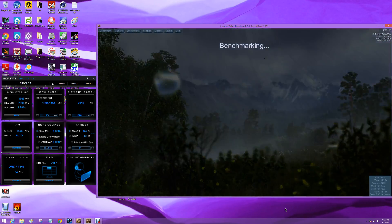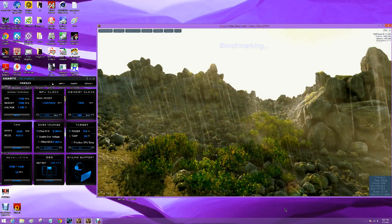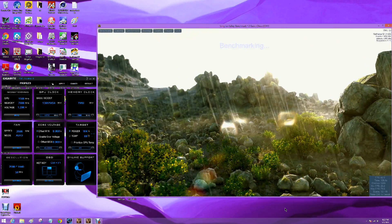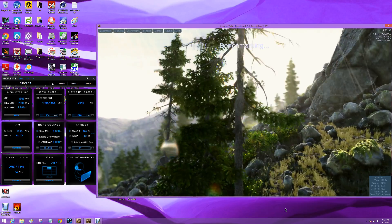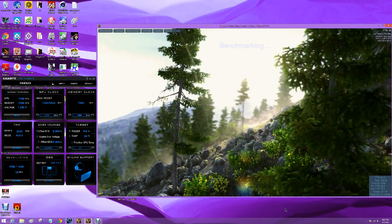As you can see, the Unigine Valley Benchmark 1.0 Basic is running pretty smooth. There's no artifacts, no lines shooting across the screen, it's not freezing up.